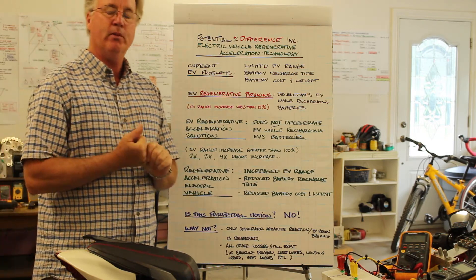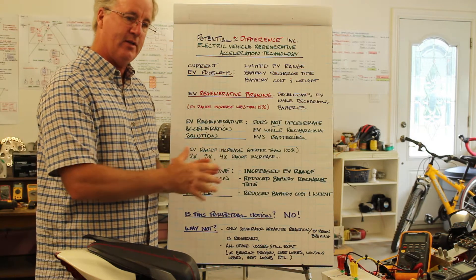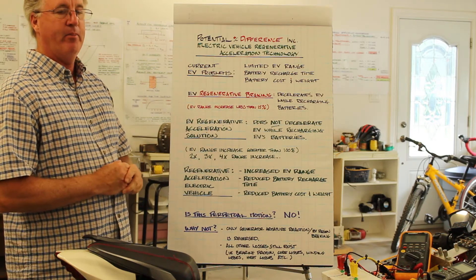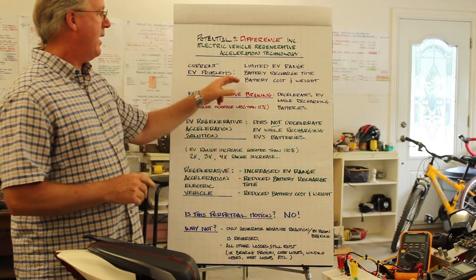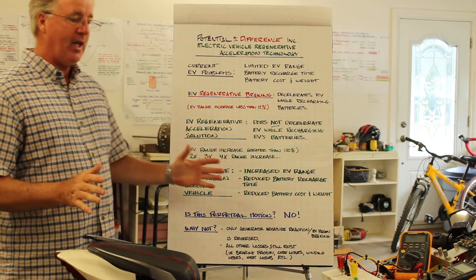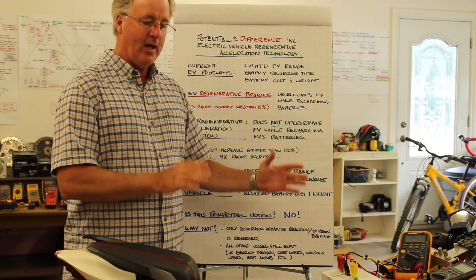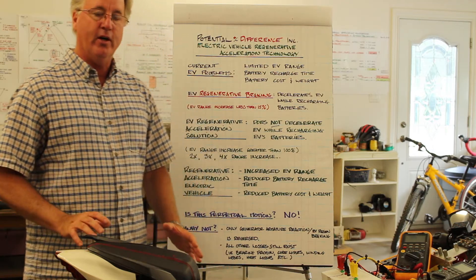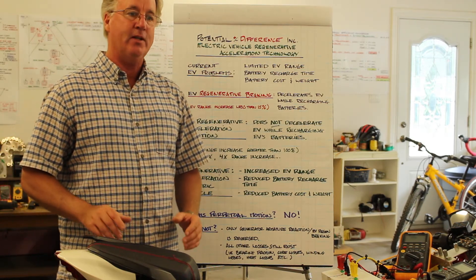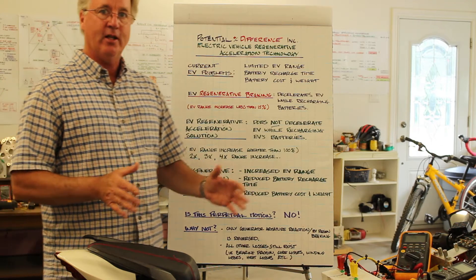Current problems with electric vehicles include limited EV range, which is dictated by the size of the battery pack, battery recharge time, and the battery cost and weight added to the EV. EV regenerative braking currently exists, where the electric vehicle's motor is used as a generator to decelerate and recharge the EV's batteries — and in that process, the generator decelerates the EV.